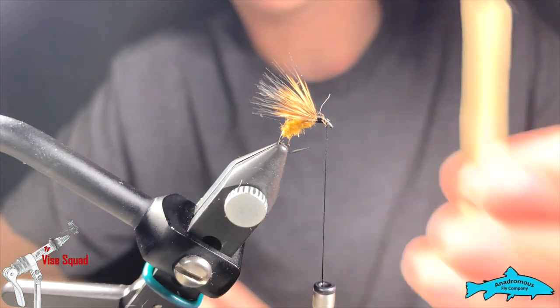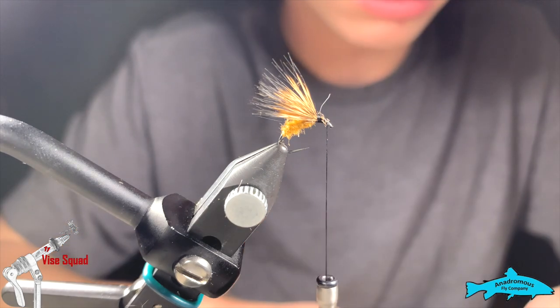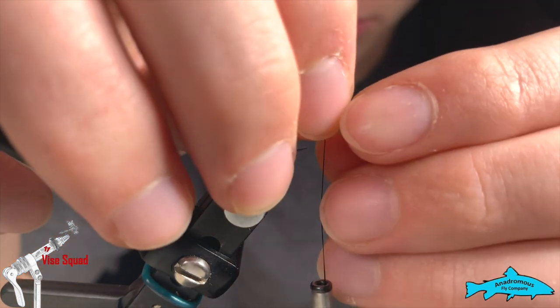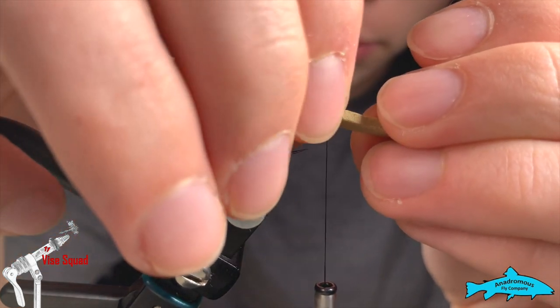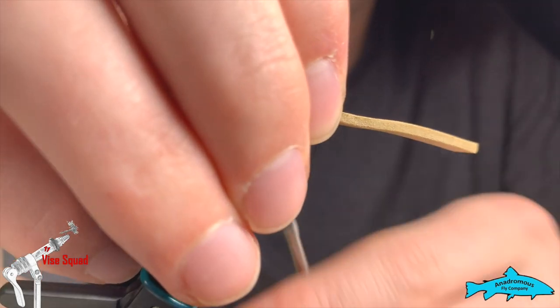Now we're going to tie in a piece of brown foam — light brown is usually the way I go. Adjust it however you would like; if you guys have special hatches near you that you want to account for, do that. Cut a triangle on it, which is going to be our tie-in point, and break it down with your thumbnail before you tie it in so it doesn't tear on you.